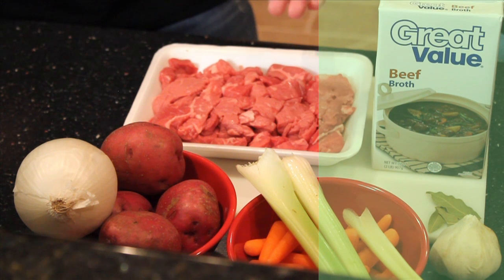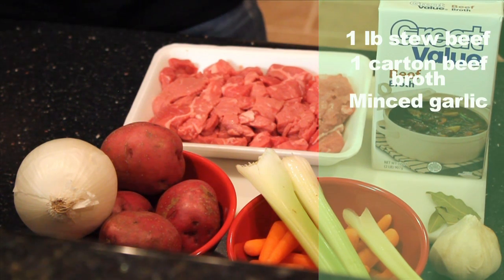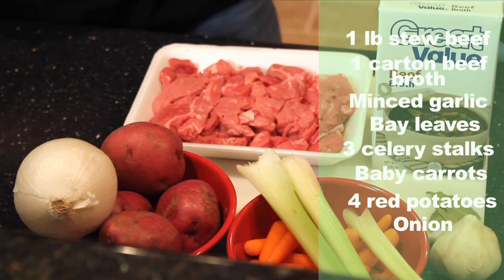We have some stew beef, beef broth, garlic, and bay leaves. Also on the vegetable side we have some celery, carrots, red potatoes, and finally another. So all these ingredients are going to be chopped up and combined and put in our crock pot.